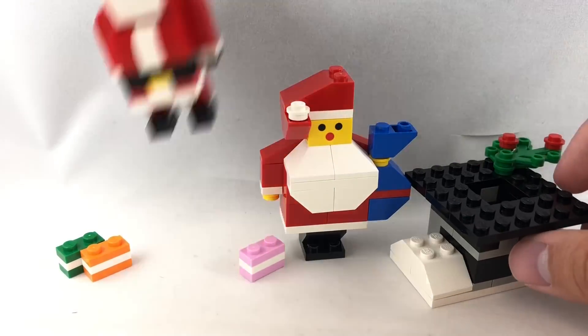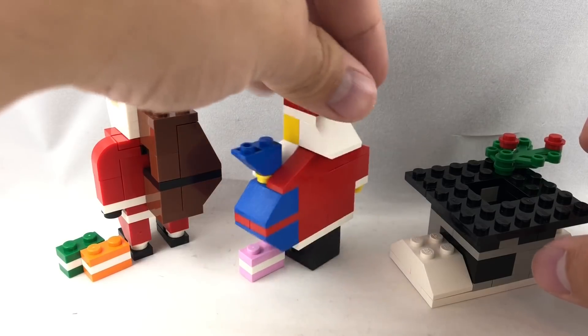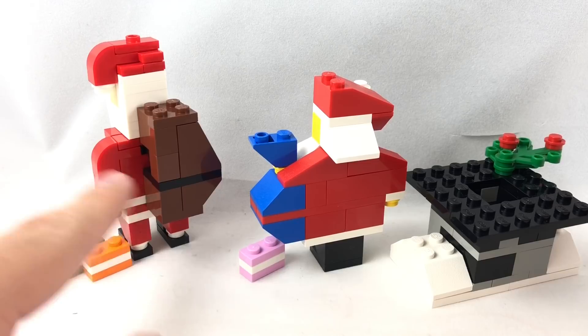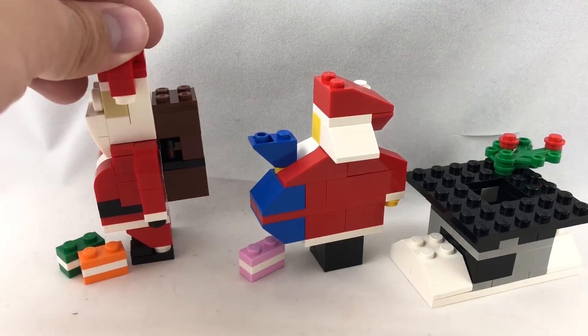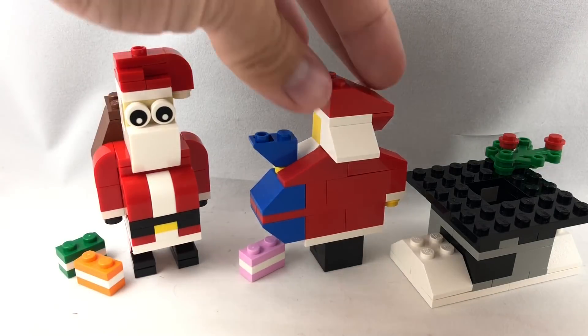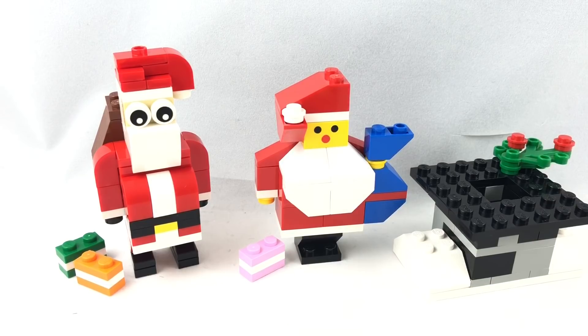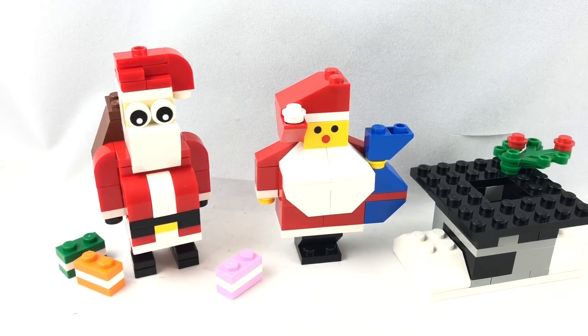He won't fit down this LEGO chimney. They both do have these present sacks — the one from '92 is more in my taste because it's more colorful, but I like the one from 2017 because it's a pretty unique build that uses a pole connection, which is quite interesting. Getting down to it, I think the one from '92 I actually like better because it just looks a little bit more pleasant and fun and colorful. This one looks a little bit creepy if you stare at it too much, especially with those eyes right there.